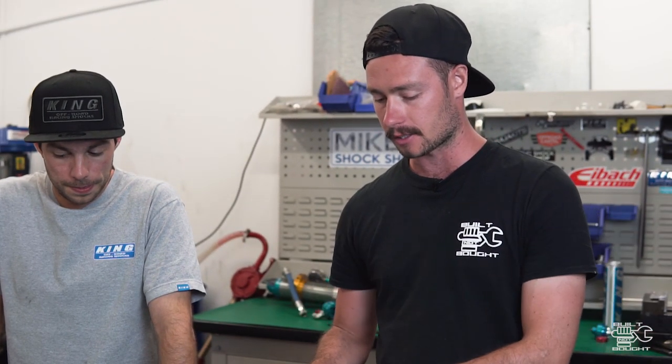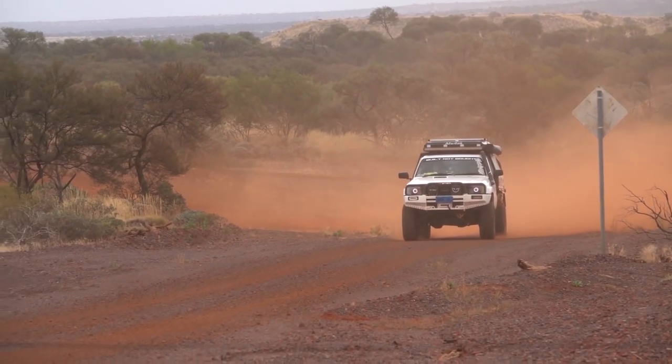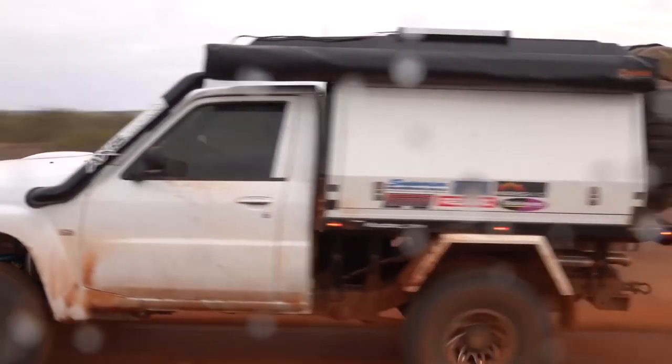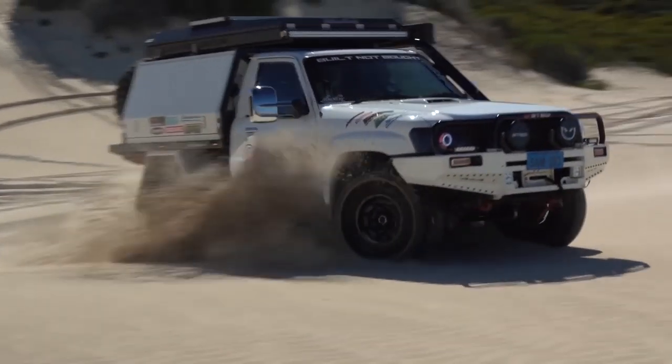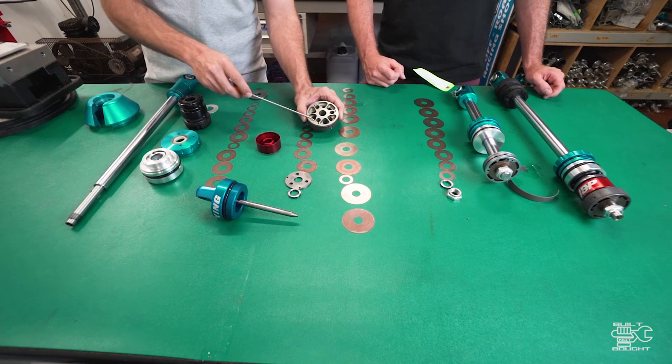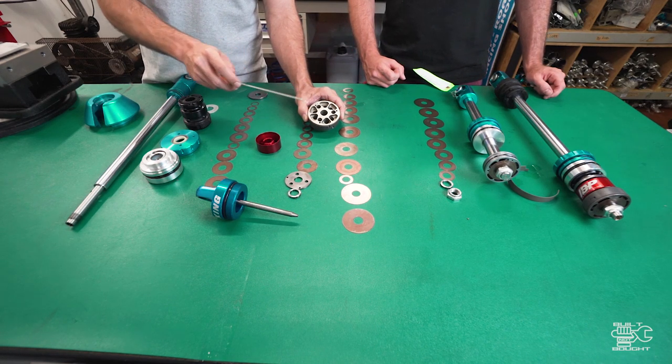That's the compression and rebound stacks. If someone wanted more compression - they've got a heavy vehicle hitting stuff hard - what would you do shim stack-wise? For example, a standard Nissan Patrol compression stack on the front shock might comprise of 8,000 or 10,000 shims. We also have a look at the bleed hole configuration on the pistons - this one has got three different bleed holes. You can unscrew and screw them in, which can also help with the valving - it does affect the rebound stroke more.